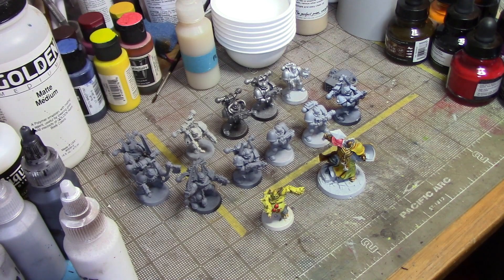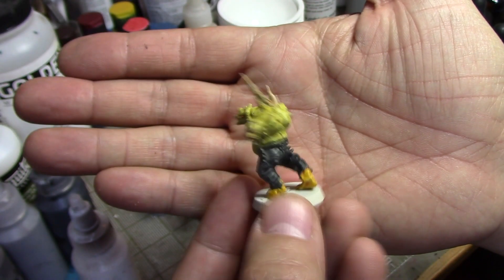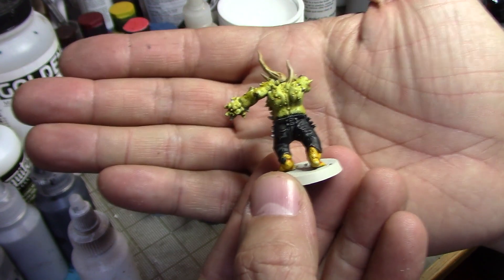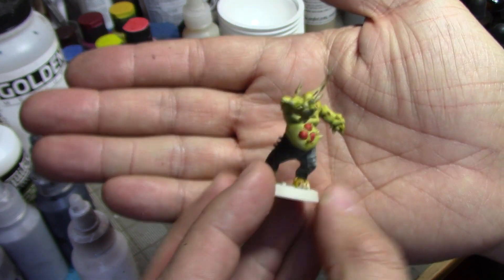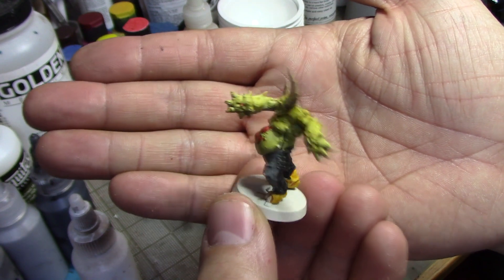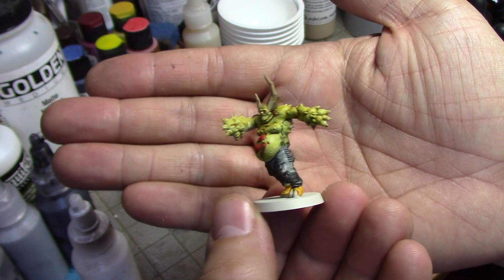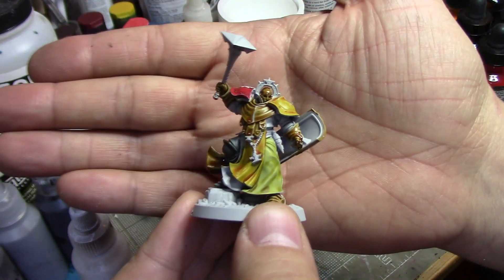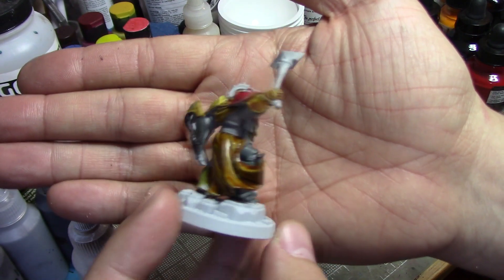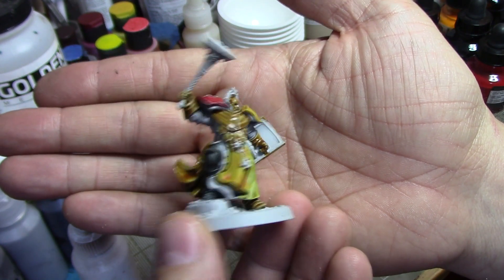Here we are on the test bench — very messy as usual. We've got the original Pox Walker model, the one from actual videos. I'm under daylight fluorescent light with a little bit of daylight coming in through the window over my left shoulder, just to give you an idea. Obviously, the closer you look at a model you've painted, you see little bits you messed up, but that's the model there. This guy you saw get painted in a couple of the videos.